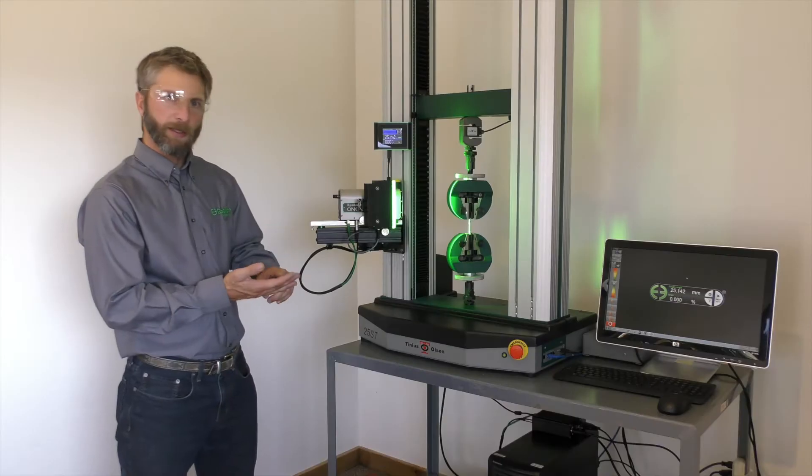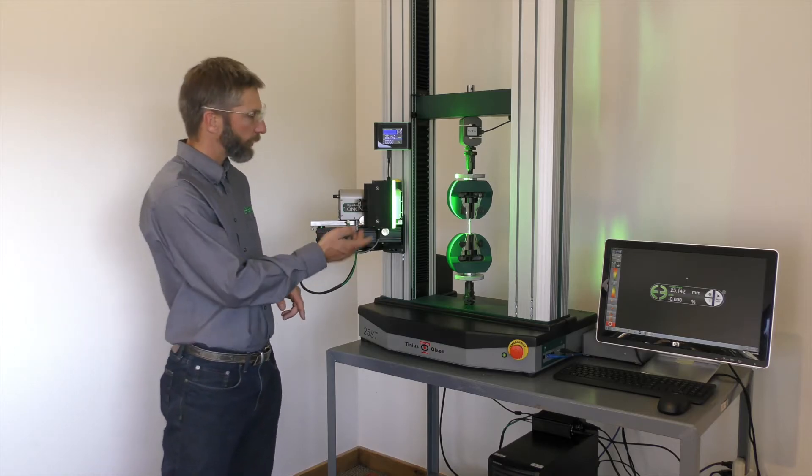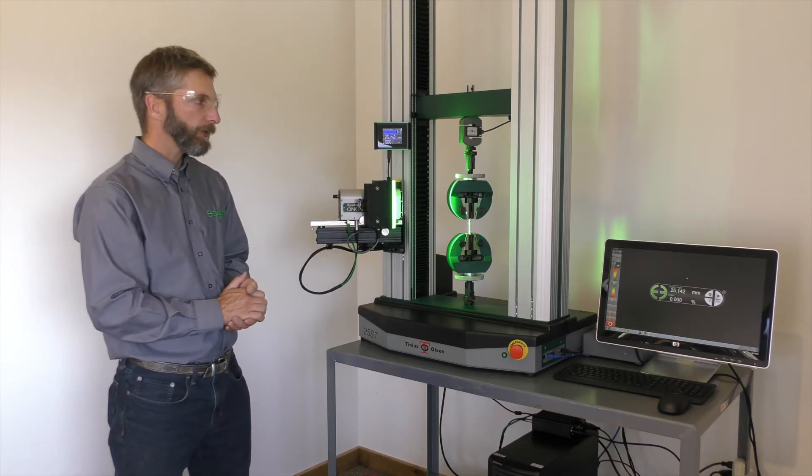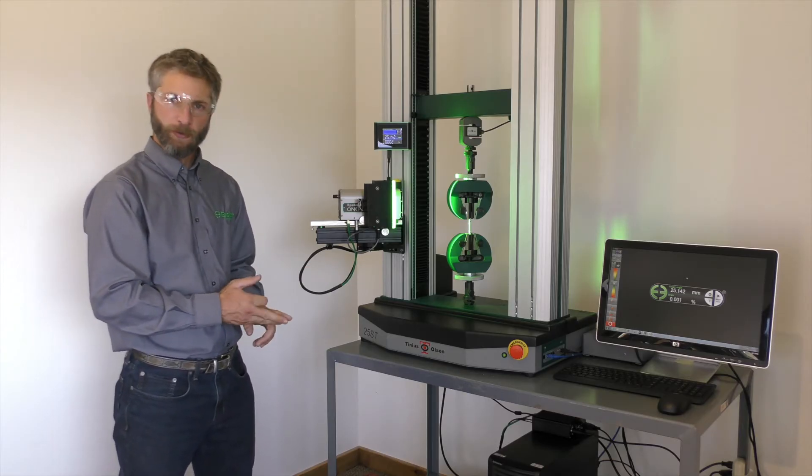We're going to measure length, strain, and elongation between two marks made horizontally on the specimen. The system design allows for continuous high-speed real-time performance.